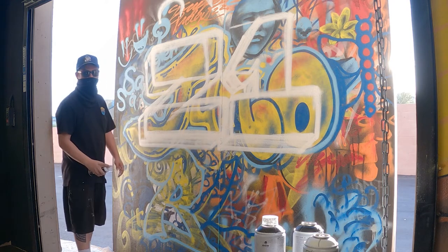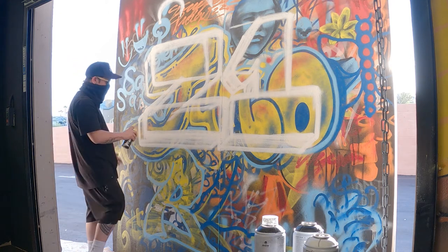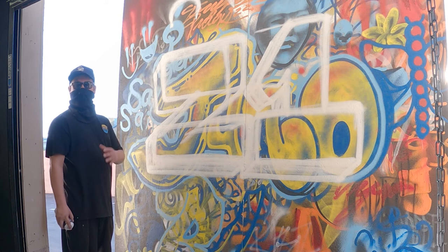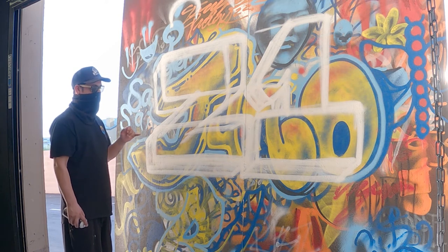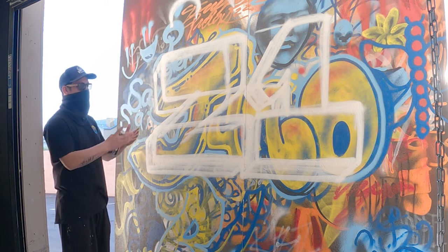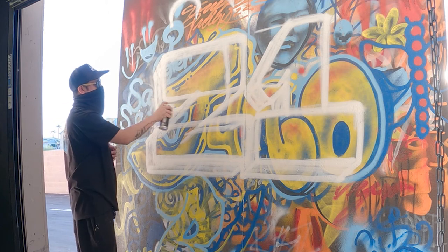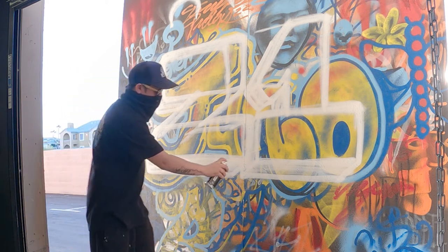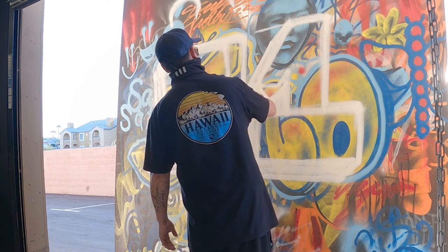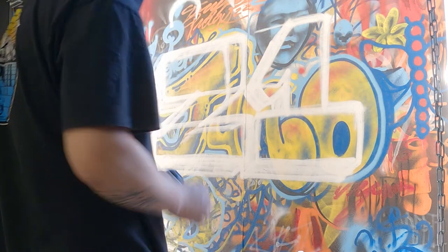My homie once told me it's not a race — which means I used to do this and it would drip and all this crazy stuff, and then I would mess something up and bring another can to fix it real quick. It's not a race, because if you do that too much you've got this big blob of paint just dripping, not sitting flush with the wall. If you mess up, let it sit there for a second — remember it, but let it sit there and let it dry. Move on.